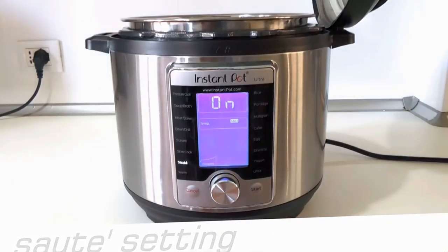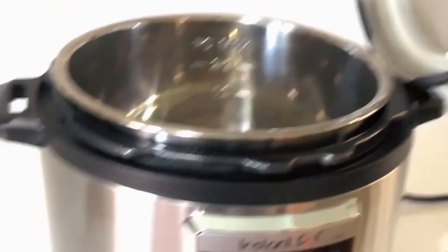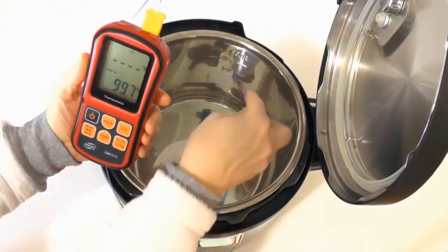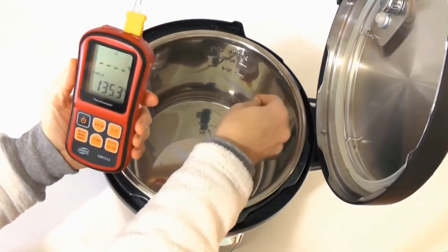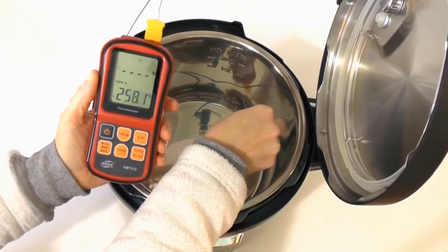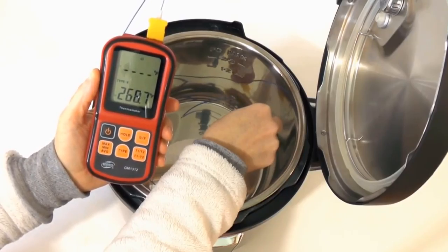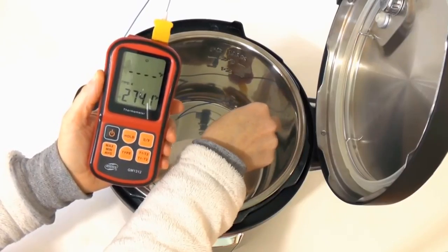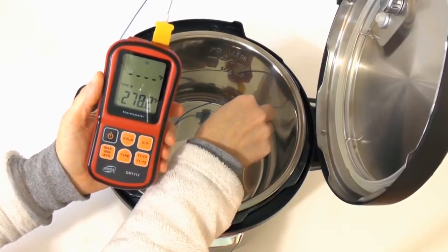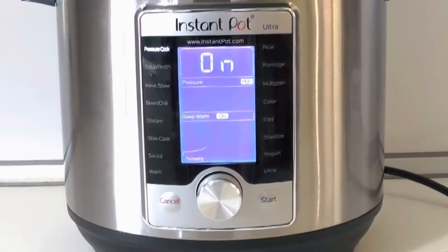Something fishy is going on with the sauté setting. To be fair, Instant Pot said I had a defective unit — it displays one temperature but cooks at another, lower-than-spec default temperature, making it difficult to brown meat. I'm letting you know anyway because I suspect this sauté display bug might affect other cookers. I saw this mentioned in a Consumer Reports review, in Instant Pot's Facebook group, and in an Amazon review.